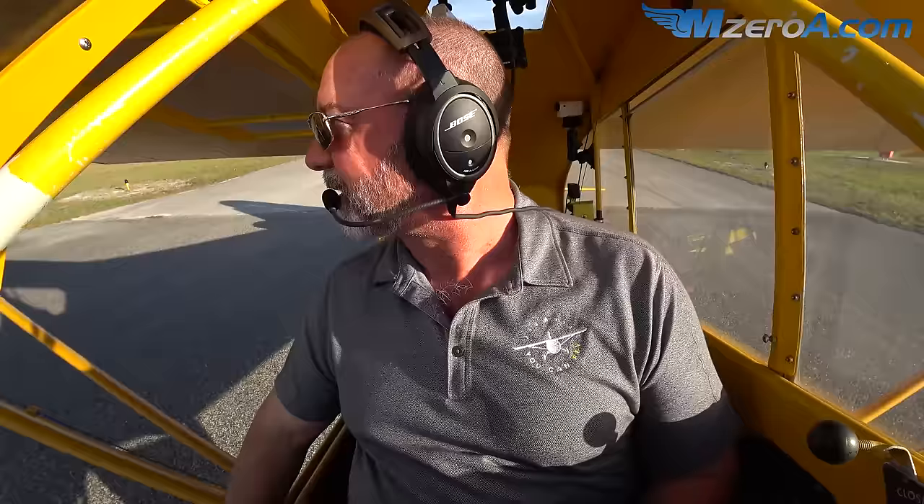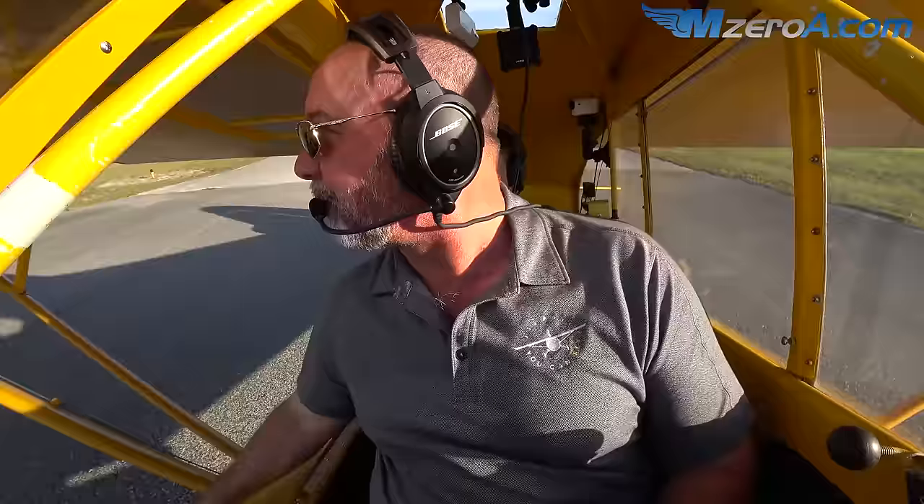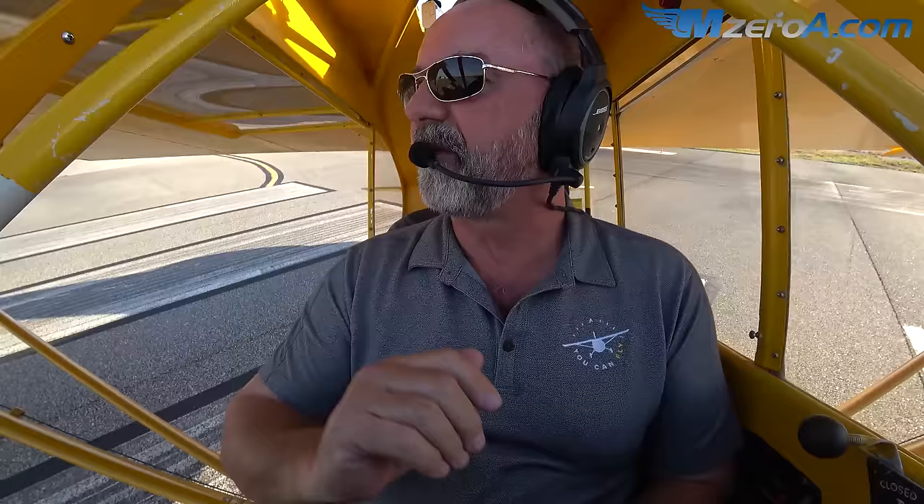Do you want the door closed or open? I like the breeze — this is Florida. By the way, this is your stall indicator. I've seen that happen in the seaplane. Okay, just get yourself out on that center line, get yourself straight, then advance the throttle.